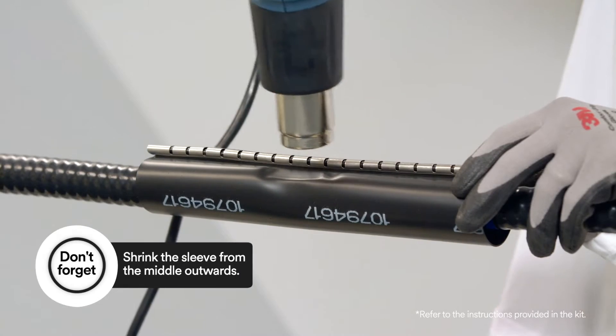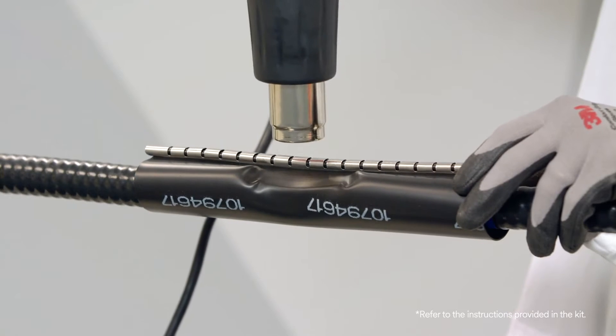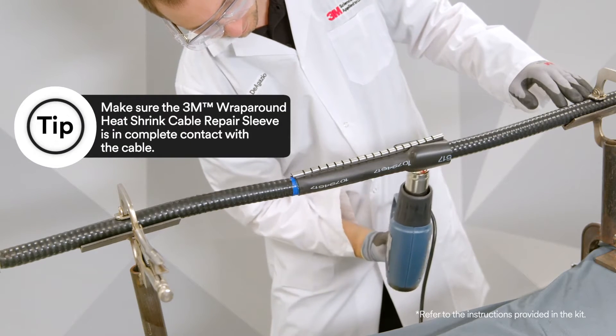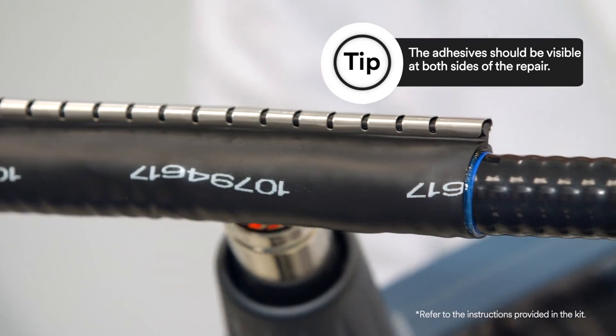Then we will need to apply heat again. Begin to shrink the repair sleeve from the middle working outward. You will know that you've completed this process when the repair sleeve lies in total contact with the cable and the adhesive is visible on the cable at both sides of the repair.